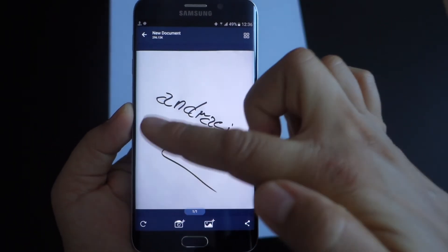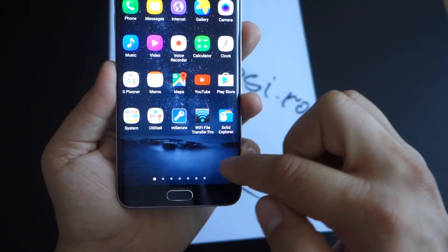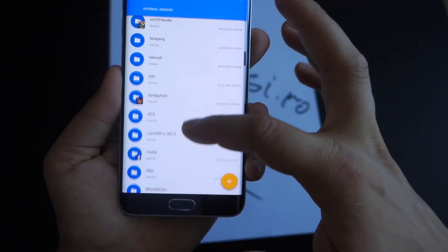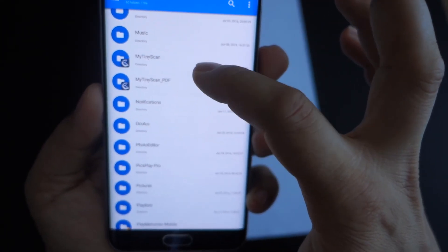How can you do this on your smartphone? You will need an application. The best is Tiny Scanner Pro. You need to download it from the Market. Let's access the Play Store and search for Tiny Scanner Pro. There are a lot of applications, but this is the best.